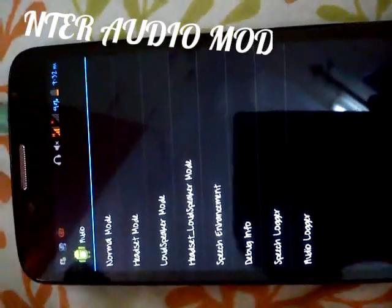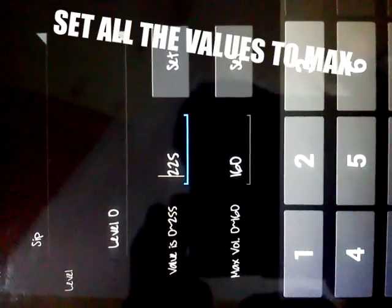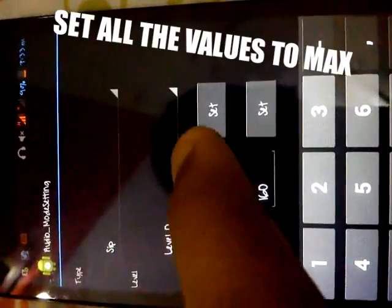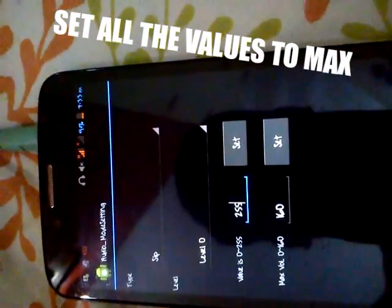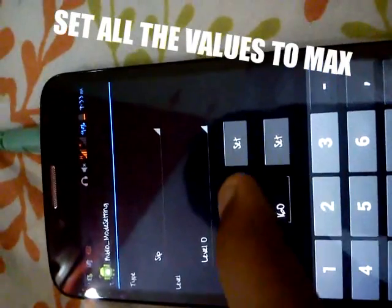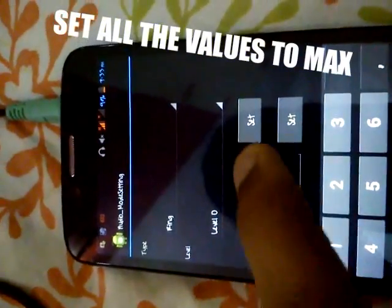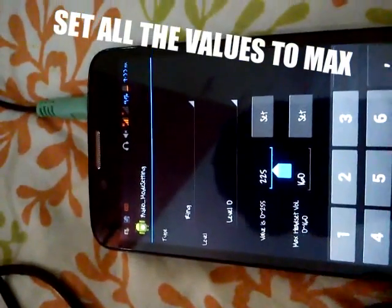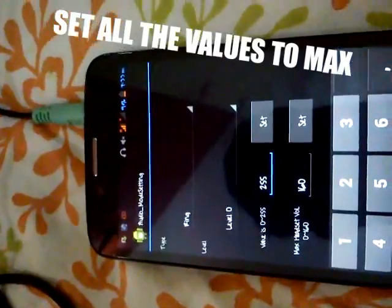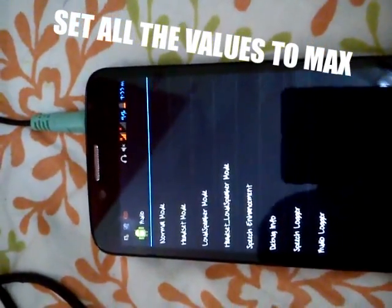Go to audio — you'll see many kinds of modes like normal mode, handset mode, loudspeaker mode. Go to these modes and as you can see the value is 0 to 255. You can set it up to 255 and set audio successful. Do the same for every other option — we're going to set these values up to their max. Once you've done this, you can just go back.